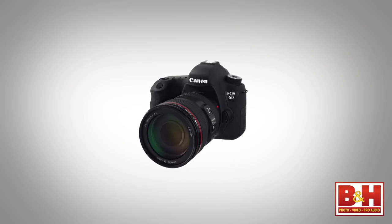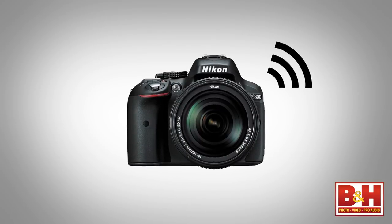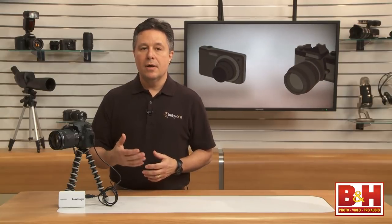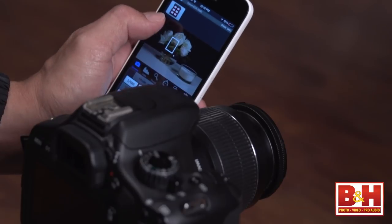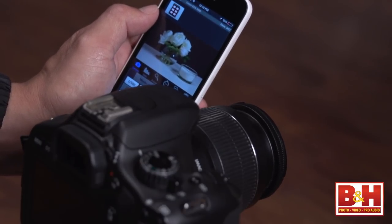These days many new Canon and some Nikon cameras have built-in Wi-Fi, and with a free downloadable app from the manufacturer you can send images from your camera to your smartphone and then use your phone's data connection to upload images to the web. Another use of Wi-Fi is as a remote viewfinder and shutter control. But no matter which Nikon or Canon camera you have, built-in Wi-Fi features can't compete with all that the CamRanger can do.